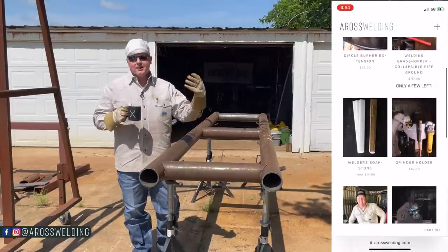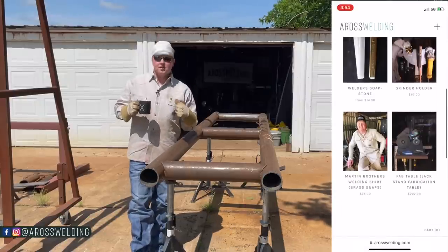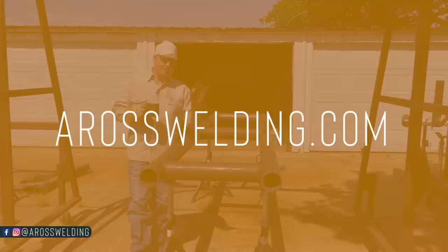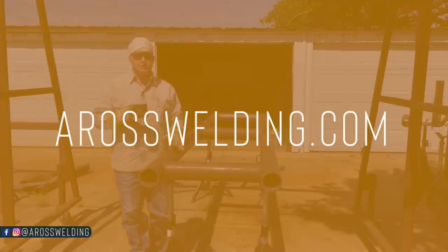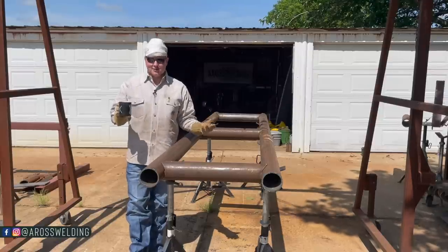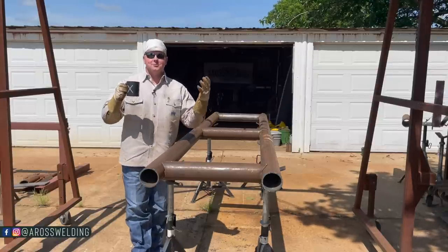If you're new around here and may not know much about us, we do have an online store where we carry some goods including soapstone that you may see me use, a grinder holder, a circle burner, and a few other things. You can check it out at arosbuilding.com if you're interested, or if you want to support us you can do that via the store or just continue to watch this video.